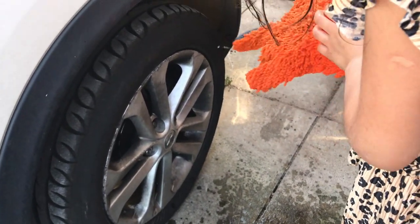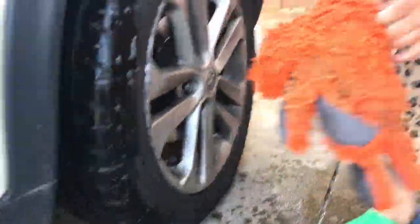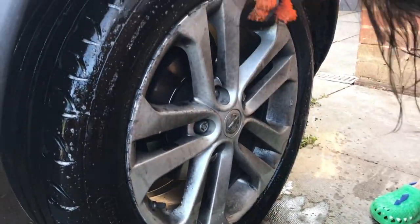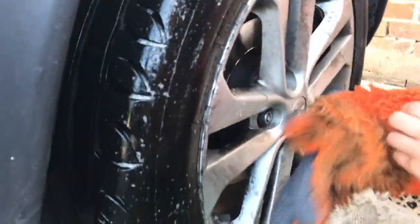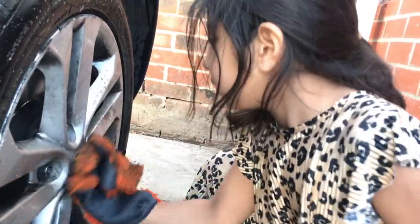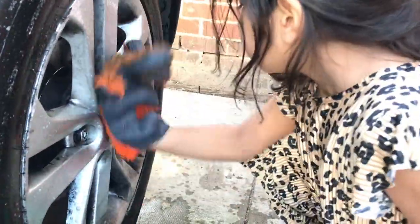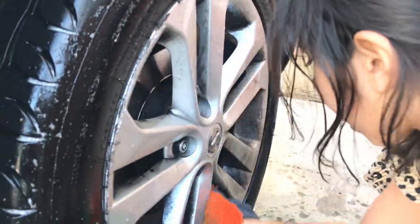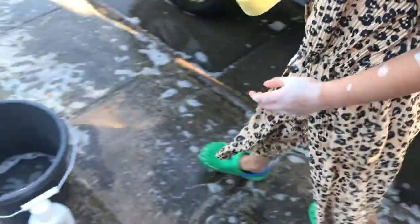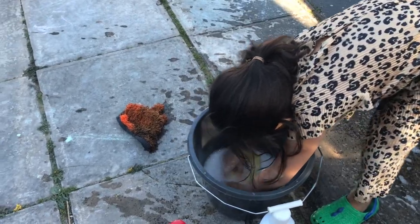I'm going to put my glove back on because I'm just going to do the side of the wheel first, then do the tire. You need to get in between the metal bit as well — this metal bit is really dirty, you need to make sure. Really dirty, yeah. Mommy drives her car a lot, that's why. Do you see how all the mud's getting wet now? Yeah, it's coming off.